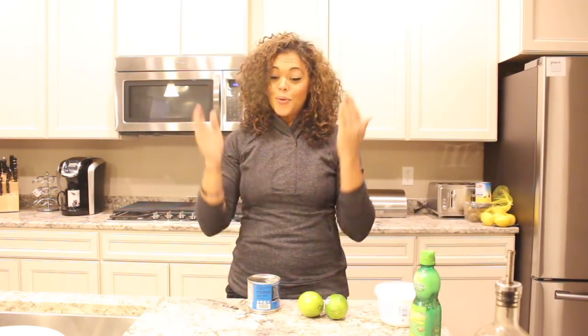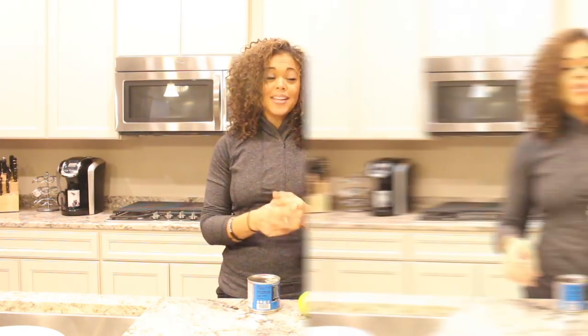Hey loves, welcome to my channel! I'm here today to give you the recipe for my fish tacos that I've been making for a while now. Greg loves them and everybody on our channel, Meet the Loves, has been asking for this recipe, so here I am to finally deliver that right now.